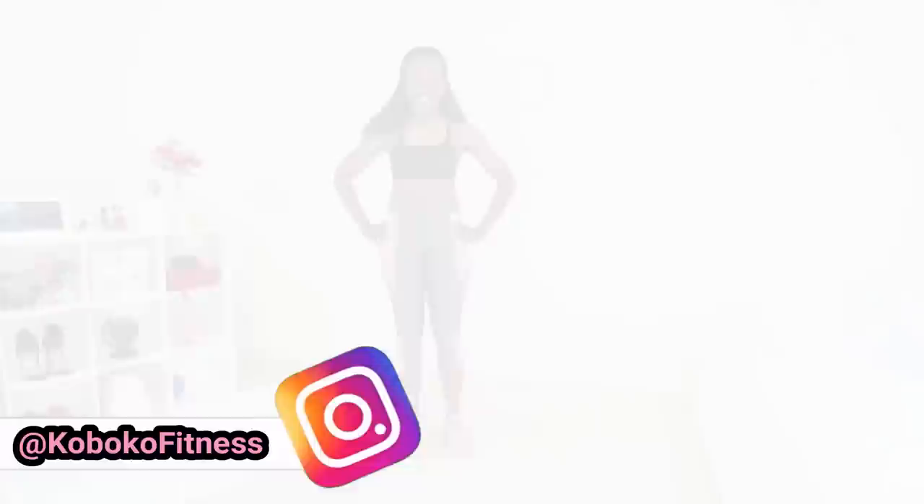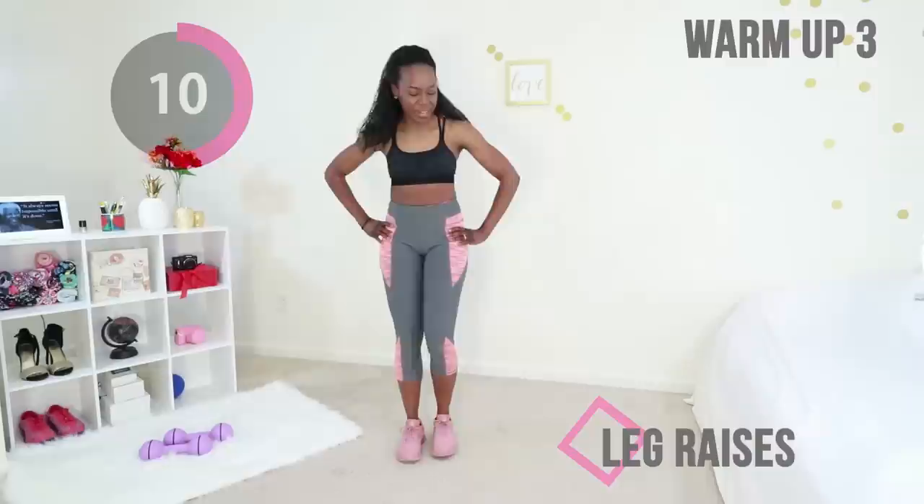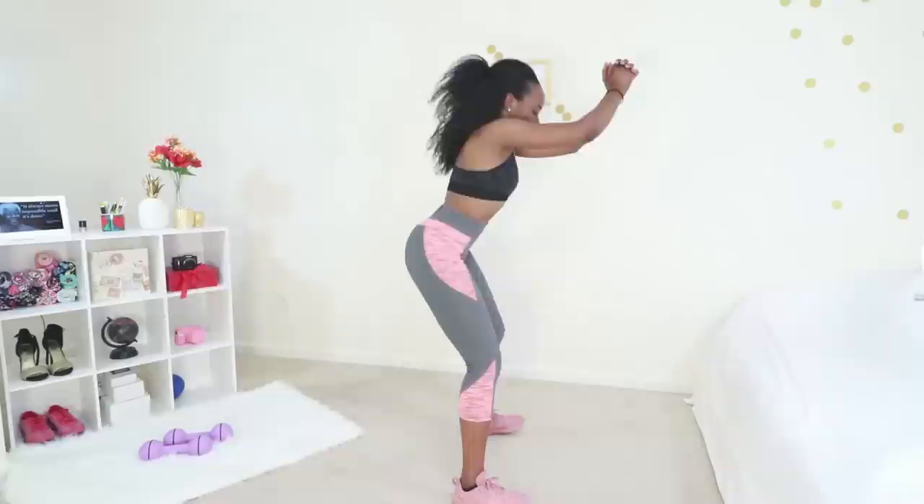Next up for our warm-up we are doing leg raises. Just keep that core tight, make sure you're balanced, and raise one leg at a time. We're gonna do this for about ten seconds and then switch legs. Go ahead and switch legs and do the same thing — this is going to help warm up your joints for this workout.